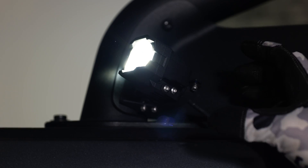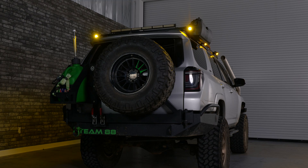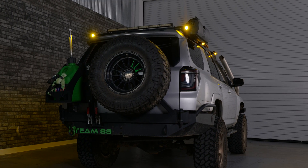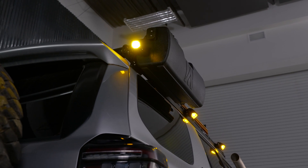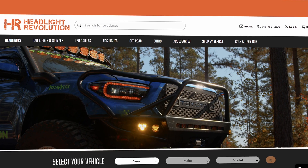This Omni bracket is the greatest thing to come out for the universal one banger off-road pod light. Check this product out and so much more at headlightrevolution.com. We've tested so many products for your specific vehicle, and I want you guys to see them so you don't purchase garbage.